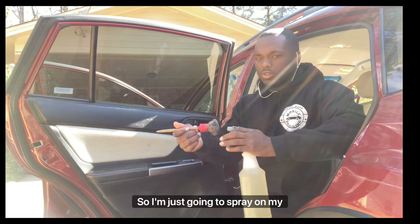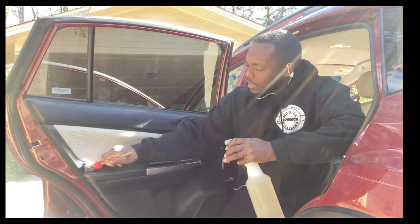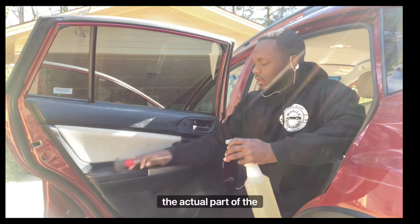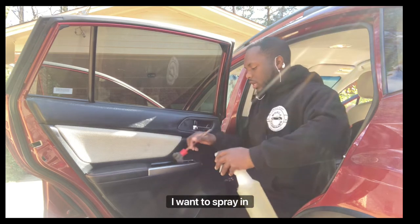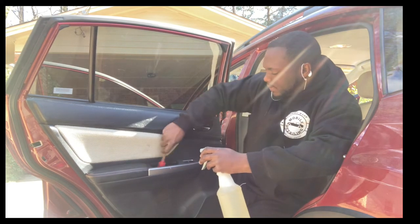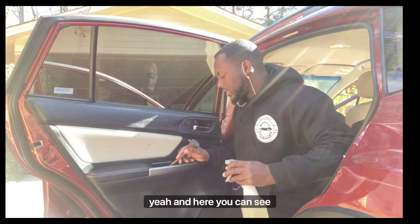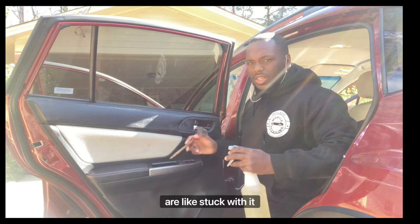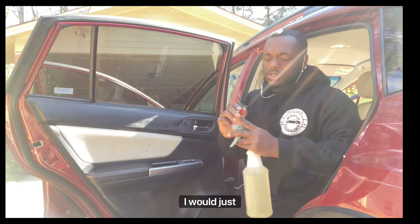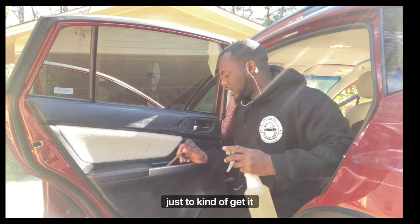For this vehicle it's not dirty at all, so I'm just going to spray on my brush and get behind the door handle area. You can see there are some spots stuck in there, so I'll flip the brush over and use the other end to get it moving.